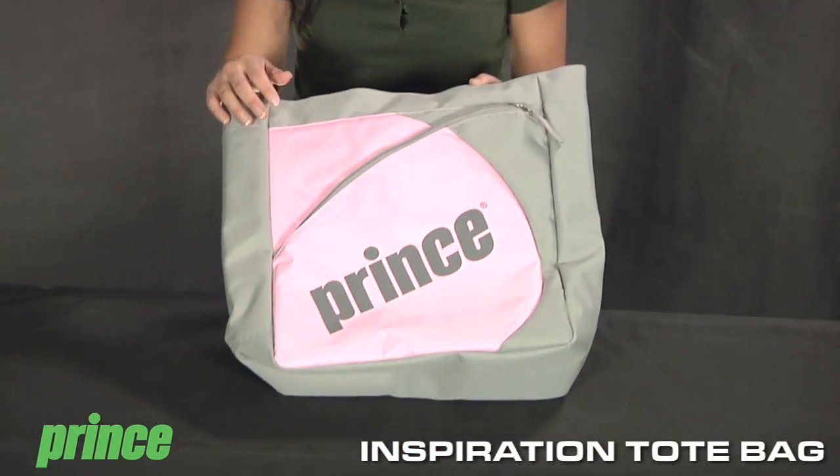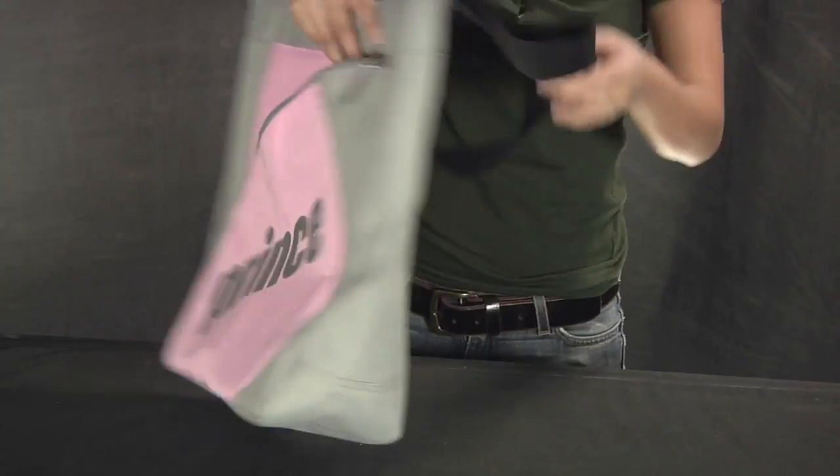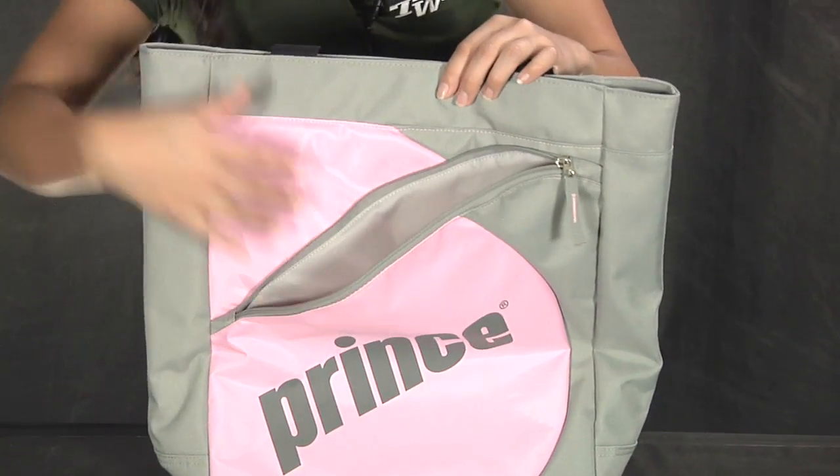Hi, I'm Connor with Tennis Warehouse, and we're checking out the Prince Inspiration Tote Bag. A great design from Prince, as they use that pink shade and a gray that goes to a full back. Our front accessory pocket is medium sized, so anything you want to get to right away can be placed in there.